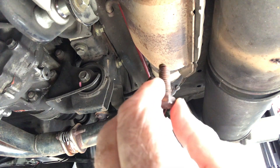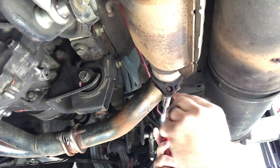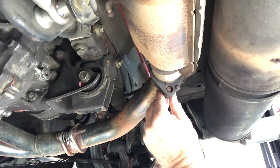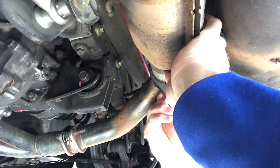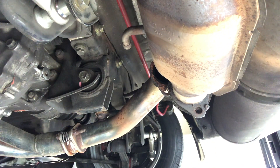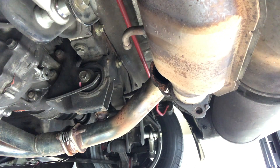A little rusty on the exposed end, but the threads look great. That couldn't have been easier — I was not sure because I've heard horror stories from people trying to do this. So there we go, this whole thing is now hanging just in the rubber hangers.